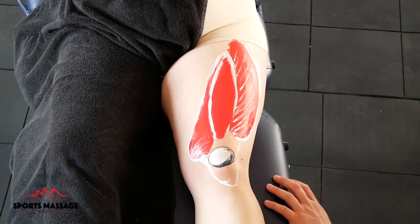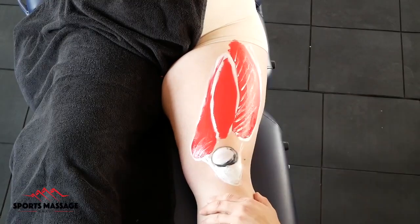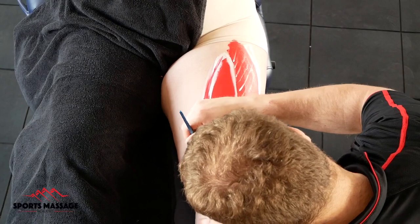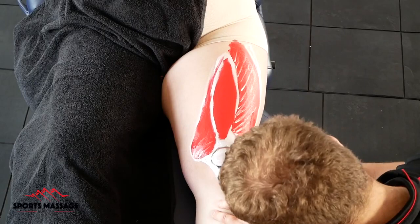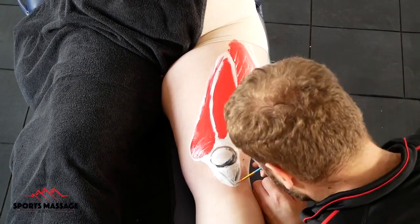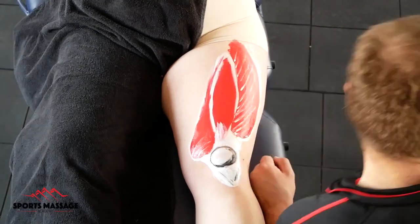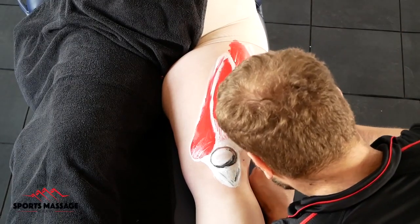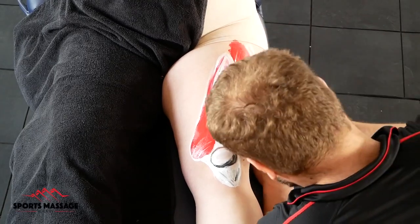The group of muscles I'm painting on here are the vastus group. They all originate off the femur itself, cross the knee, and insert into the tibial tuberosity. Later on, I'm going to add the rectus femoris over the top, and I'll talk about the differences between the vastus group and the rectus femoris.